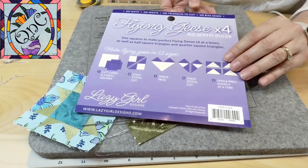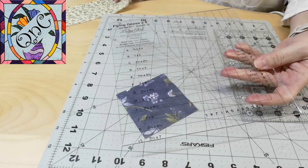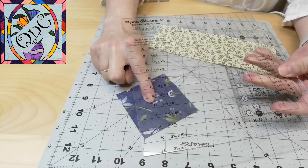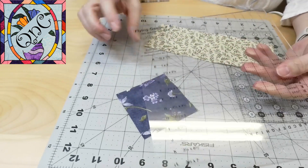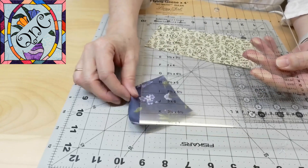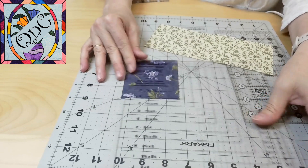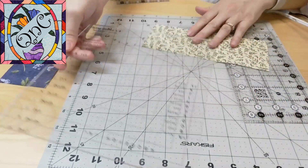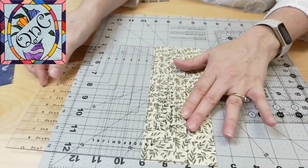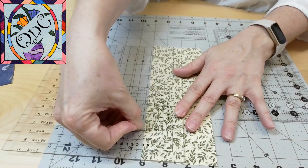This ruler makes it super easy to get these flying geese done in a hurry. The flying geese ruler uses a big square and four little squares. I'm using size B, which is the one-by-two finished flying geese. I've already cut out my B square of the large fabric, and now I need to cut out four little squares.